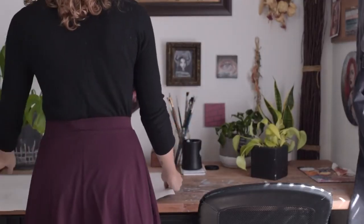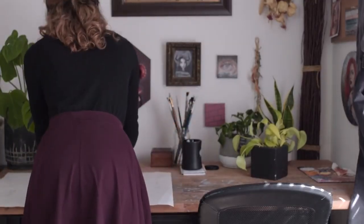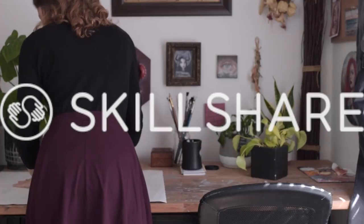Hello and welcome. Before I get started, I just wanted to give a huge thank you to Skillshare for sponsoring today's video.